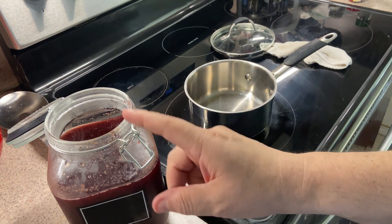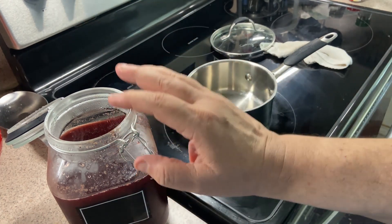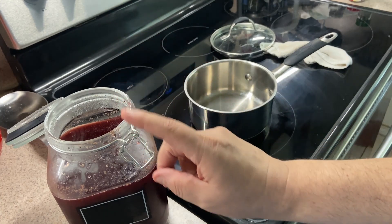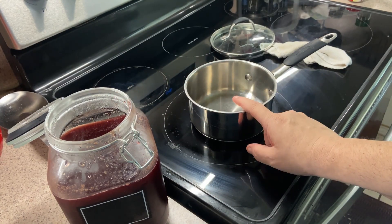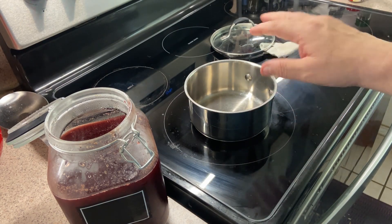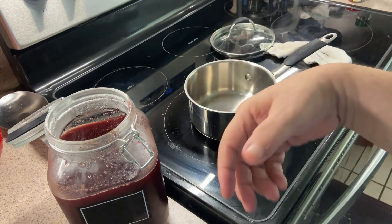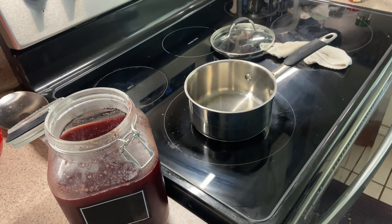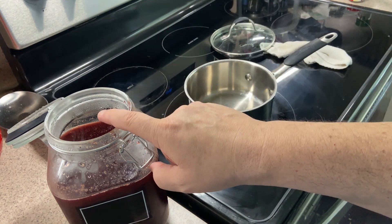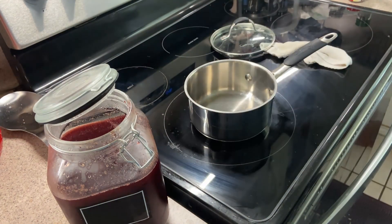Now we're going to take one cup of this — remember, I'm cutting everything in half — and put it in a pot. We're going to bring it to a simmer, then drop in the clove, nutmeg, and cinnamon stick. Let that sit for about five minutes, then shut it down, let it cool, and roll it back into the jar.